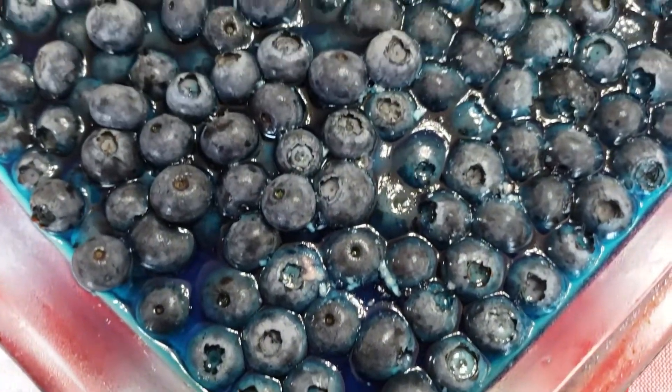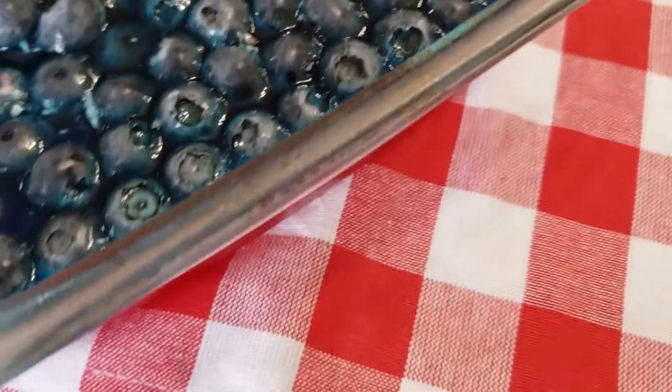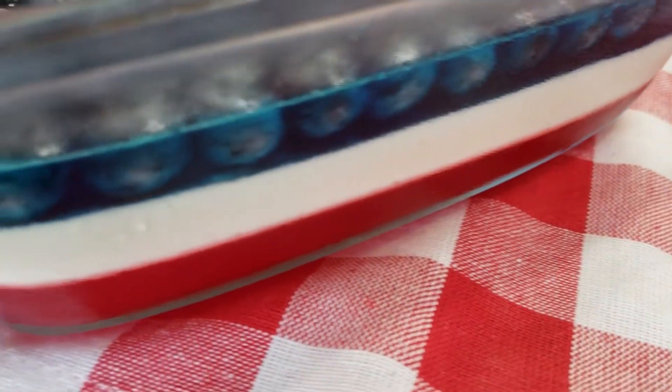Then once it's done, you can take it out of the fridge, cut it into squares, and serve to your guests. If you would like a full tutorial of this recipe, I will leave the link in the comments. Enjoy!